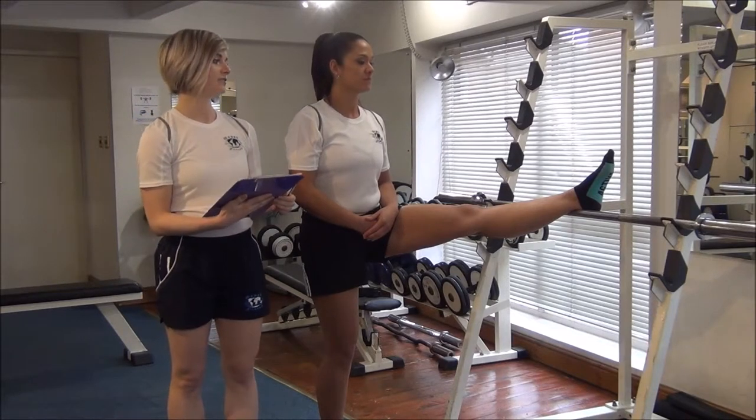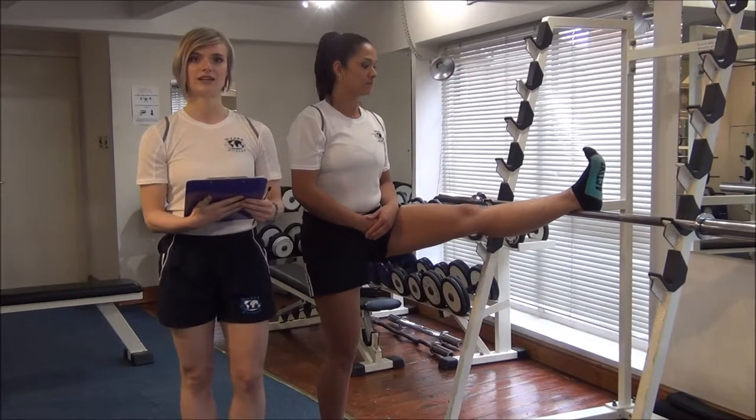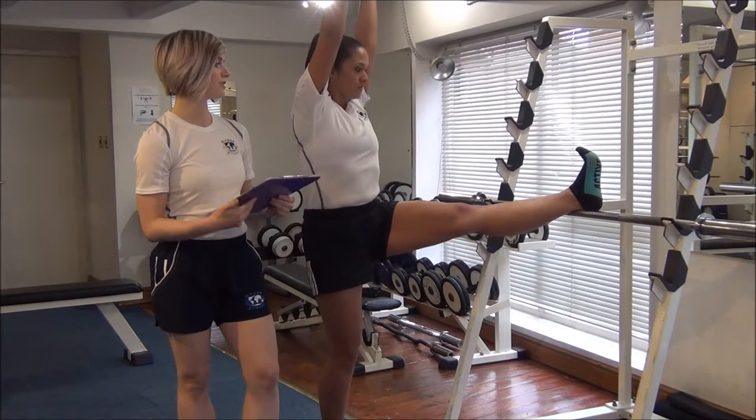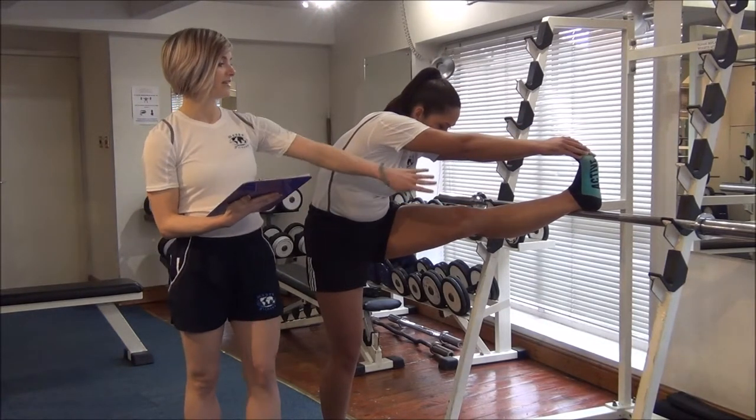Get your clients to lift their leg up onto whatever you're using. Get them to dorsiflex their toes — that's the pull up. Then I'm going to get you to stretch up and stretch forward, towards their toes, and they need to keep their leg nice and straight.